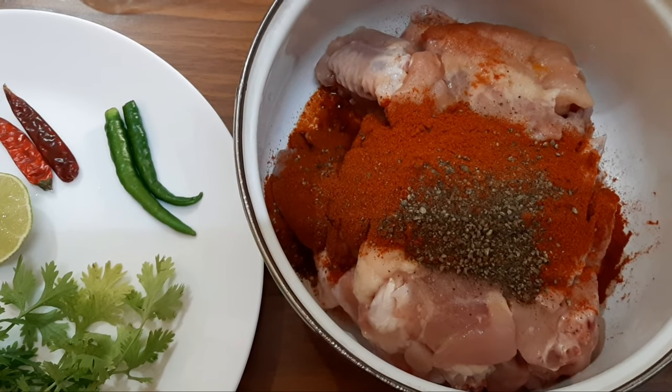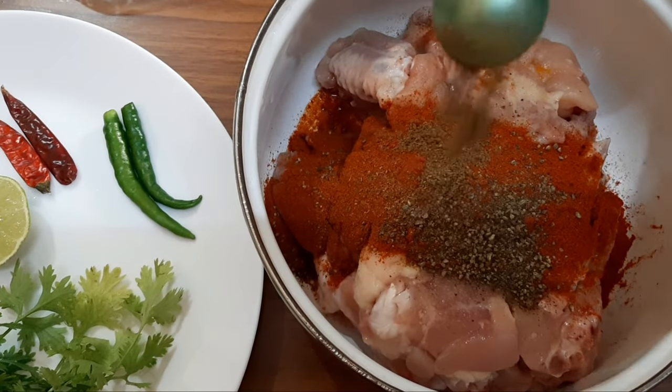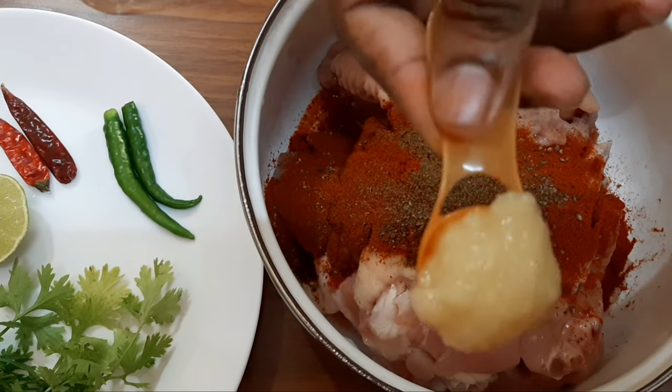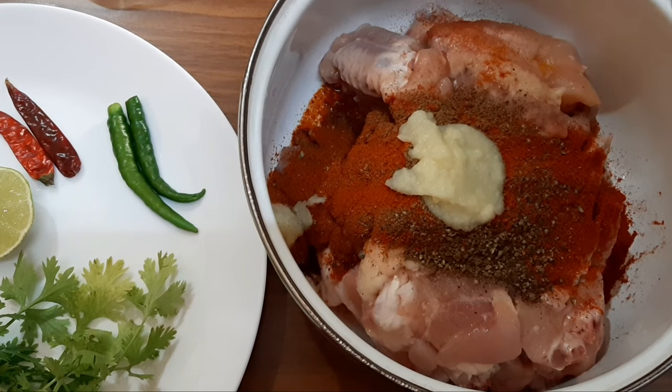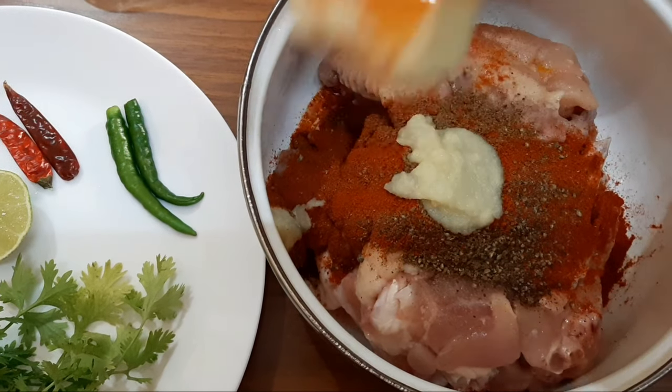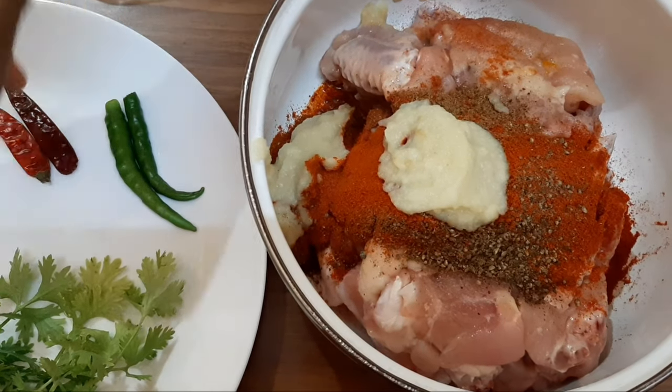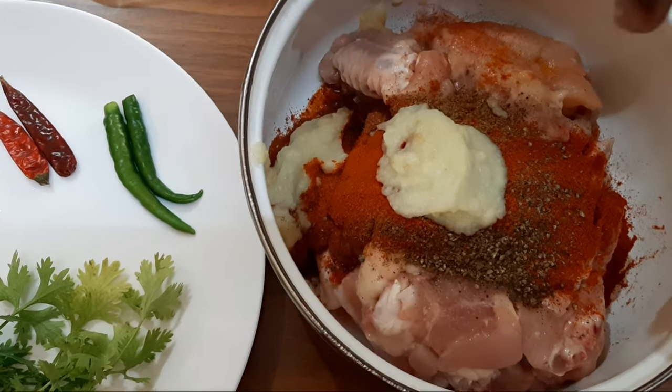Add 2 teaspoons of garam masala powder. Add 1 tablespoon of ginger garlic paste and 1 and a half lemon juice.